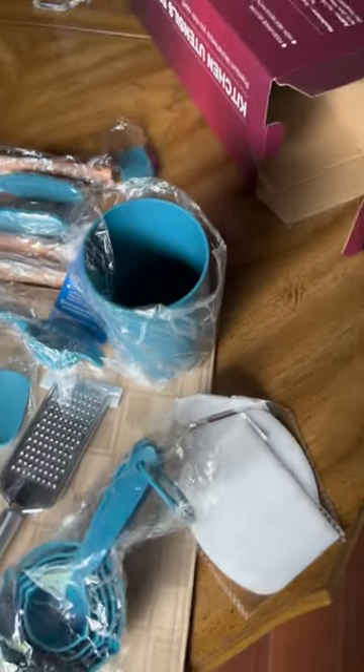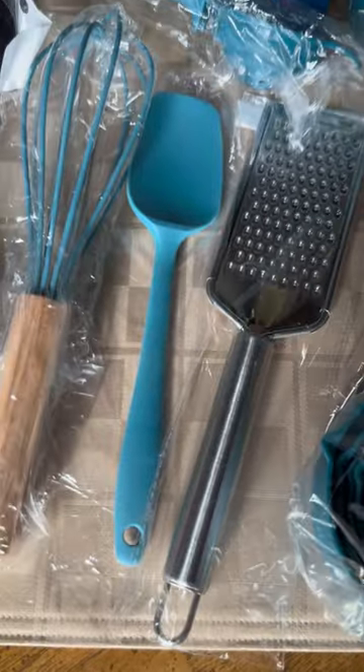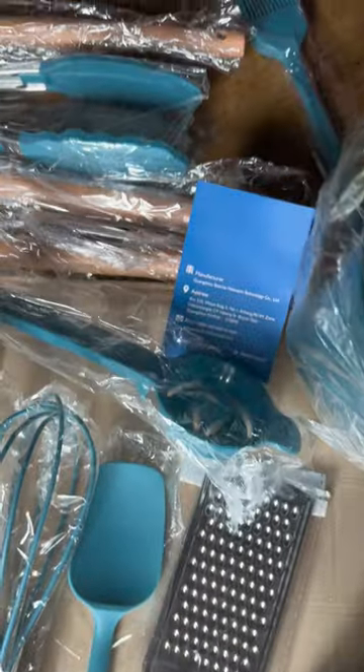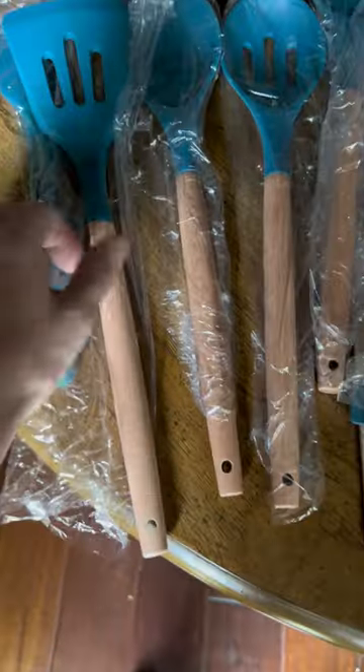This silicone cooking utensil set is a kitchen essential that will upgrade your cooking experience. The included holder keeps your kitchen organized and saves valuable counter space. With 43 pieces, this comprehensive set has everything you need for baking, cooking, and mixing.